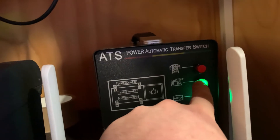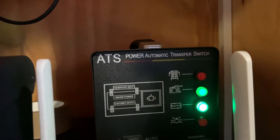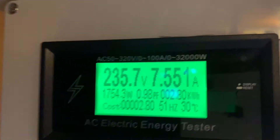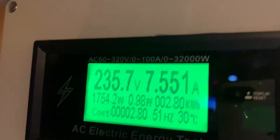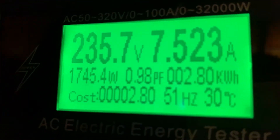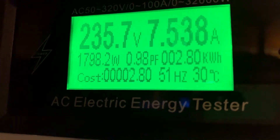Here's the automatic transfer switch — you can see it's now running on generator and the automatic function is still active. On the power meter you can see it's running at about 235 volts, which is pretty decent. The power factor is still good, but the hertz is running a little high — you can see it's at 51 Hz.